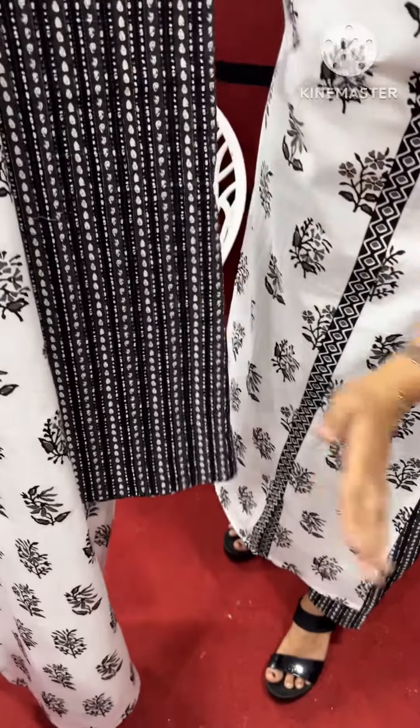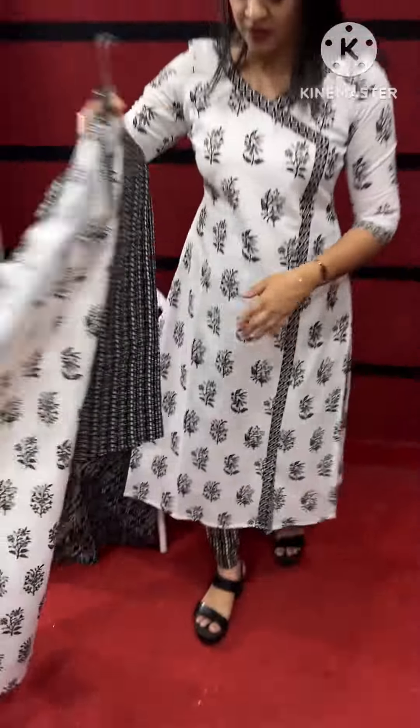This is a matching bottom. This is a sleeve design. This is a small color. I'm wearing this.